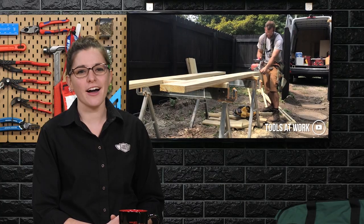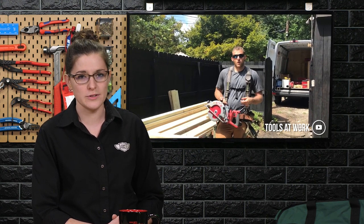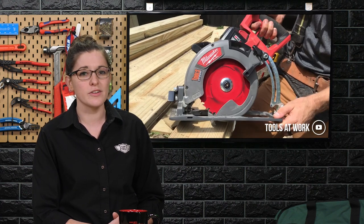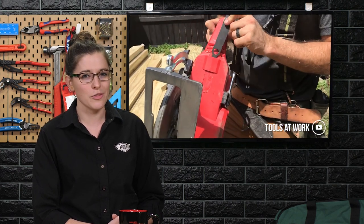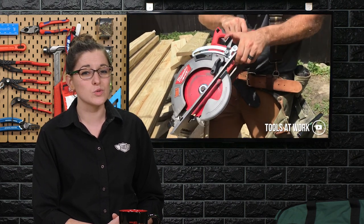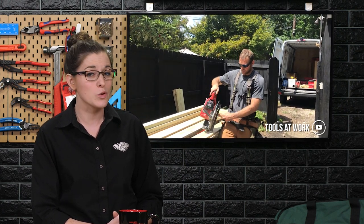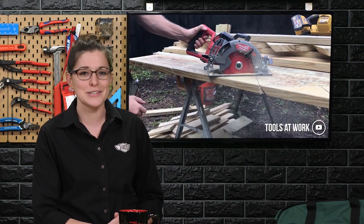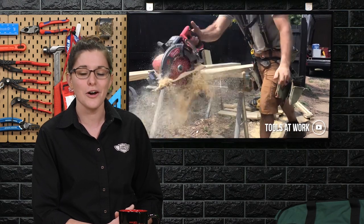We recently featured Austin in our MetaMaker series, where he told us about his plans to continue short form reviews on Instagram while starting long form tool reviews on YouTube. He kicked off this week with an informative review of the new rear handle circular saw from Milwaukee. Austin goes into great detail explaining the differences between the Sidewinder versus rear handle drive, including its roots — the saw that built America, the legendary Model 77 from Skill Saw. You can find him at Tools at Work on YouTube.